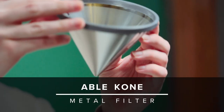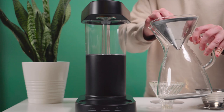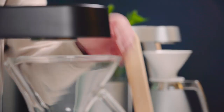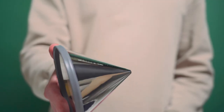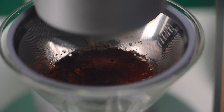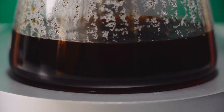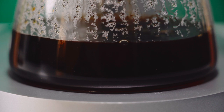Now, before we get into the options that are off the beaten path, we have to talk about the Able cone. It can be used with the glass carafe or with the Ratio 8 thermal carafe, which means it can easily be used with either machine. In contrast to the other options we'll discuss, it's a metal filter, which means it allows more coffee oils and microparticles to make their way into your cup. If you want a rich experience somewhere between drip and French press, we recommend giving this a try.